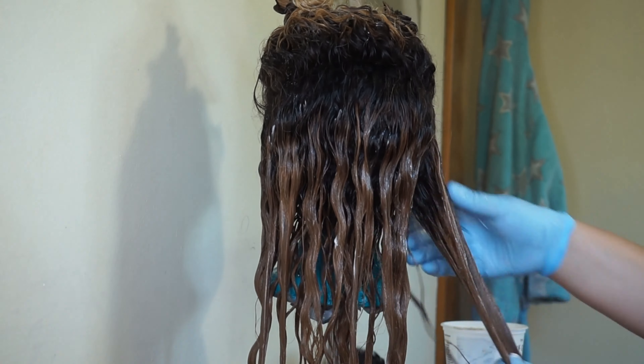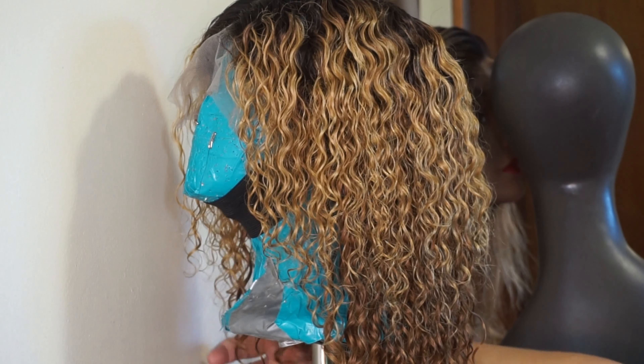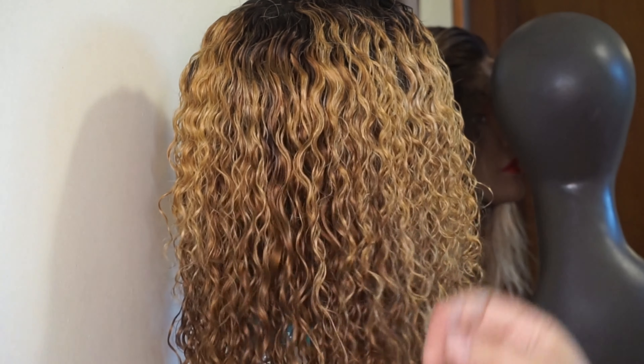I didn't do a disclaimer so I'll do one now: please don't attempt to do this on someone's head. I am not a professional — I only work on wigs and most of the stuff I do is trial and error. I just like to show my viewers how my looks are turning out, just in case you have a wig and you want to try it out for yourself.